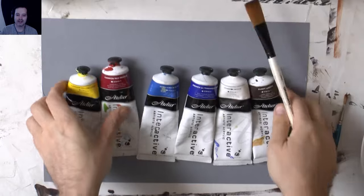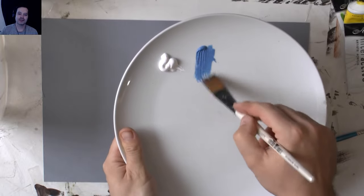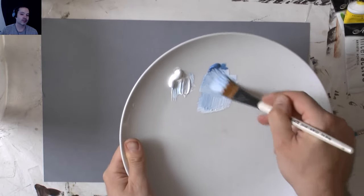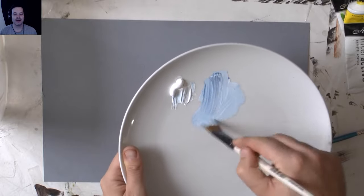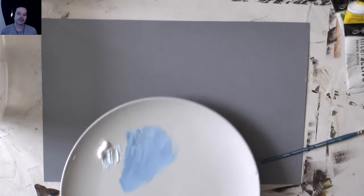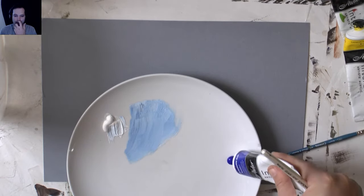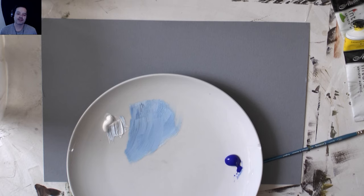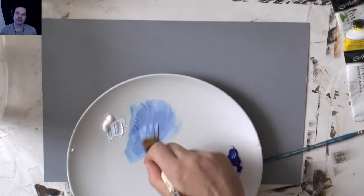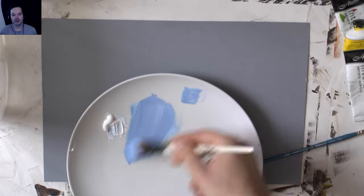For this episode you're going to need some acrylic paints, some water, a palette and brush, and either some card or a canvas - it's up to you. Here I'm mixing some cerulean blue with some titanium white on the plate, but I realized I need a little bit more ultramarine blue. I use ultramarine blue as my cooling blue and cerulean blue as my warming blue, so you've got a cooling blue and a warming blue.